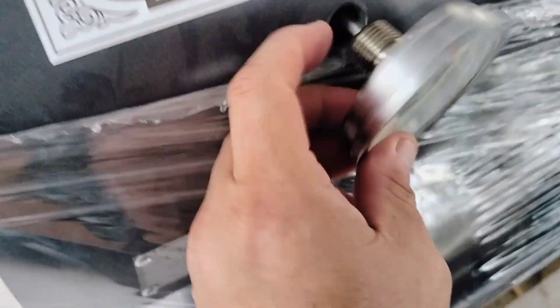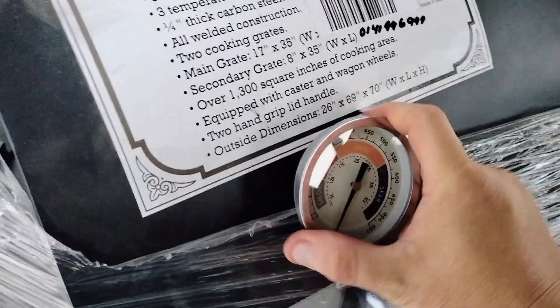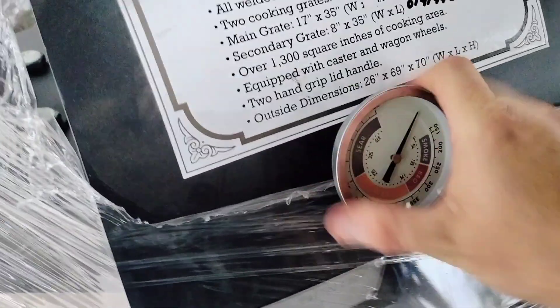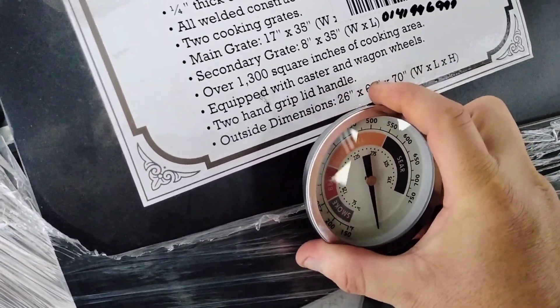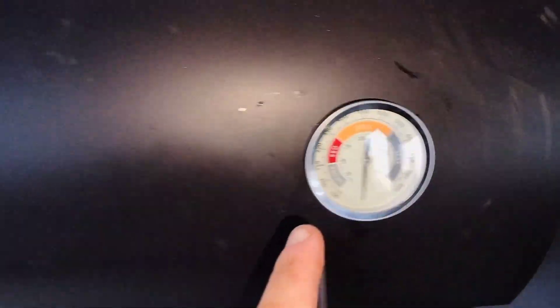I had already gotten a few accessories for it — let's see if they fit. Right off the bat we are going to see if these thermometers actually screw in. Yes they do, right in place. I got the two temp gauges on, guys.